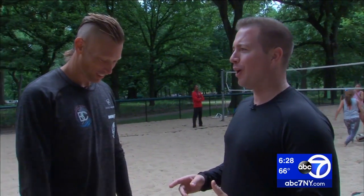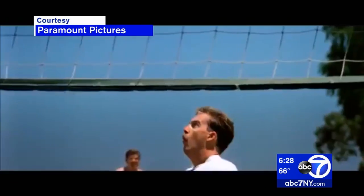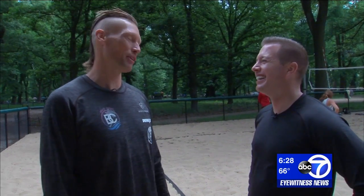When I think of beach volleyball, there's only one thing I think of: Top Gun. Yeah, that's not real beach volleyball.